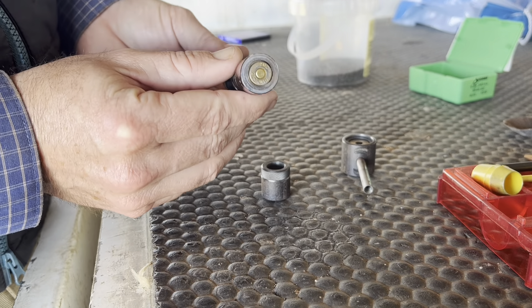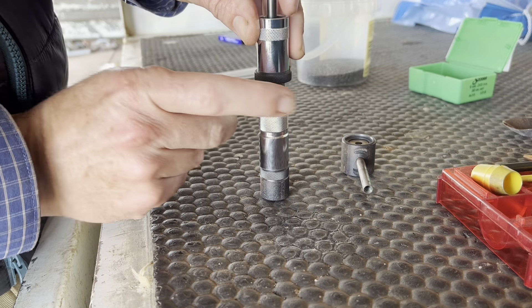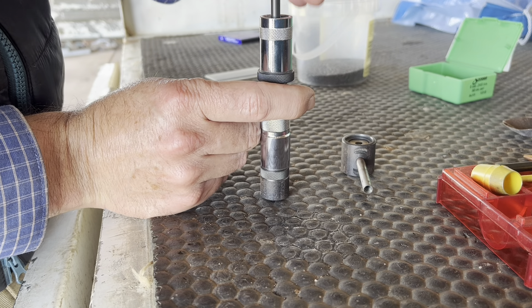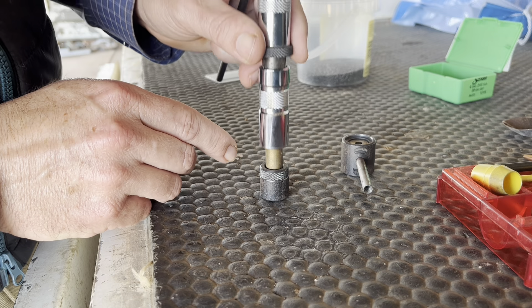With our primer seated in there, we're going to take the cartridge out of the die now. We just sit it back on here and give it a little tap — and now it's out, sitting there.